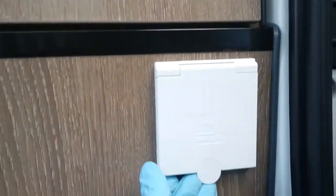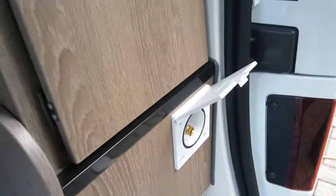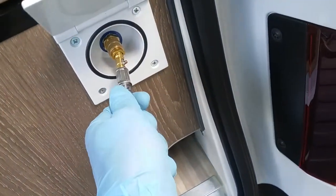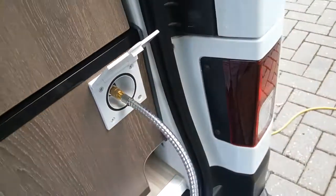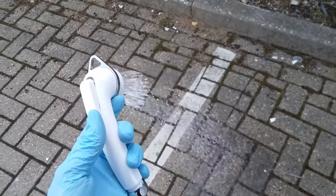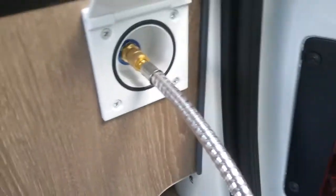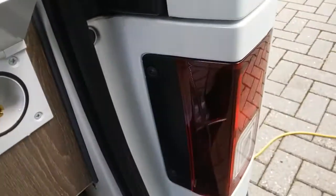Directly beneath that is the external shower hose point. Take the end and just plug it in like so. As long as there's water in the tank and the water pump is turned on, this will then automatically go under pressure. To remove it, just push on the collar and it will then release itself.